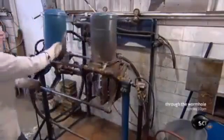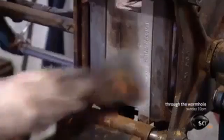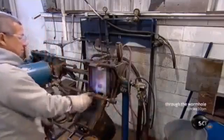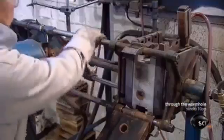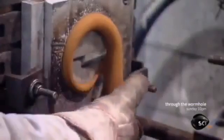Meanwhile, another worker uses a different technique to make smaller cores. He rocks the box, causing sand to flow into a shaped cavity. The sand has been mixed with heat-sensitive chemicals. He aims a flame at an opening in the box as burners warm it from the sides, triggering a reaction that hardens the sand so it takes the shape of the cavity.